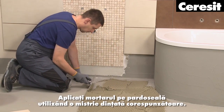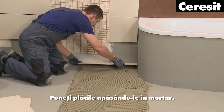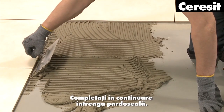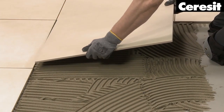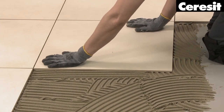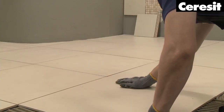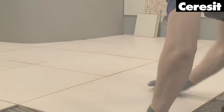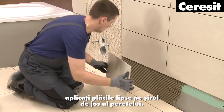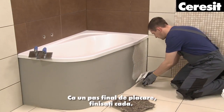Apply the mortar on the floor using a suitable notched trowel. Place the tiles by pressing them into the mortar and continue to complete the entire floor. When the adhesive has dried and the tiled floor is ready to step on, apply the missing tiles on the bottom row of the wall. As the final tiling step, finish the bathtub area.